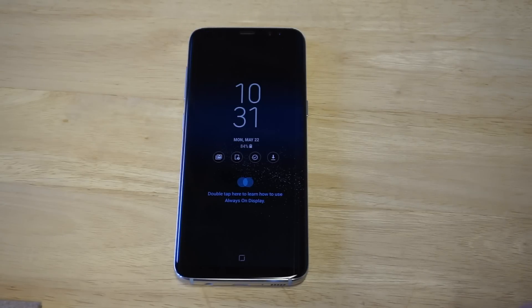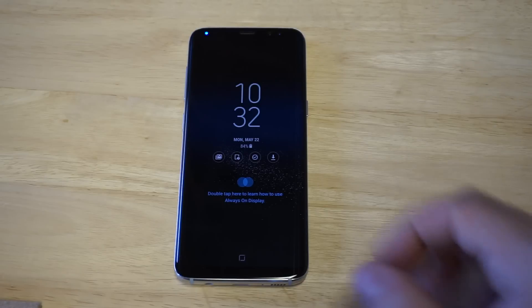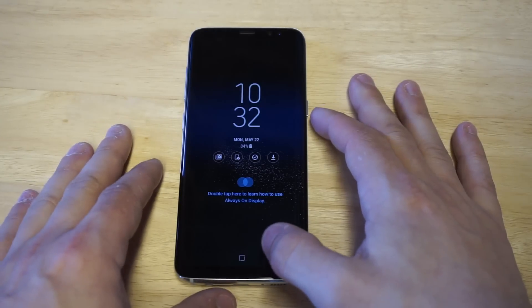I got to give it up to Samsung — they did make it a little bit trickier in order to bypass the lock screen on these new phones. I'm going to be showing you guys the hard reset method, but it does work and it will get you back into any S8 or S8 Plus.